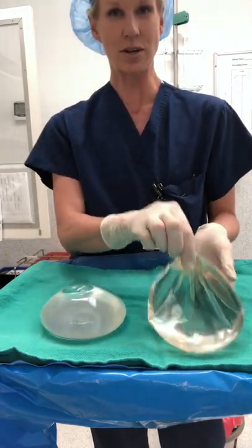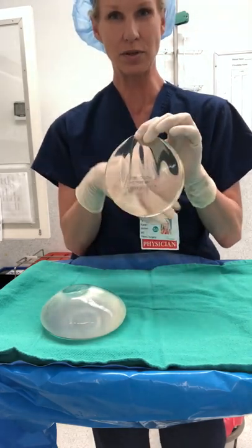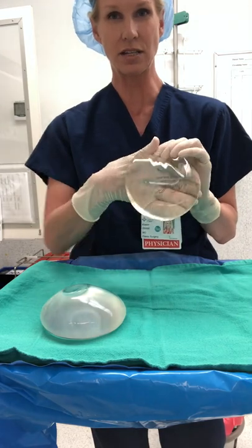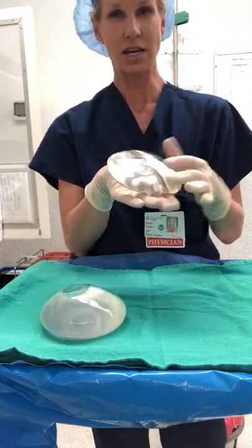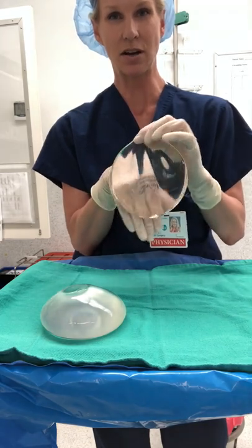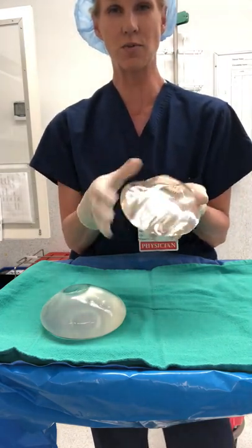A silicone gel breast implant, on the other hand, is filled with silicone gel. Even though you can see some ripples outside the body, usually there's at least a decent layer of padding, a centimeter or two over top, and it changes shape. Both of these implants are smooth and round, but you can see it's more viscous and it flows more naturally.